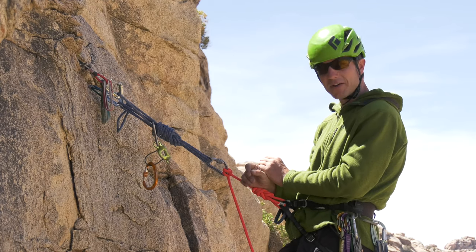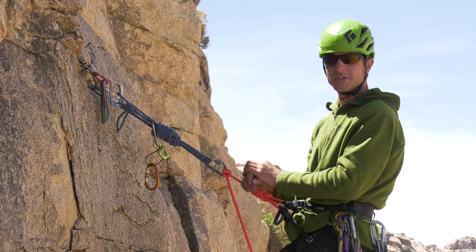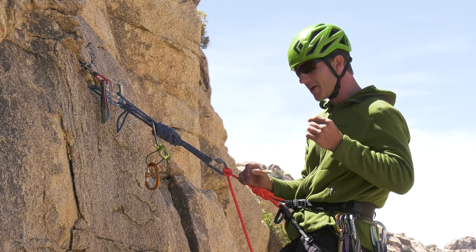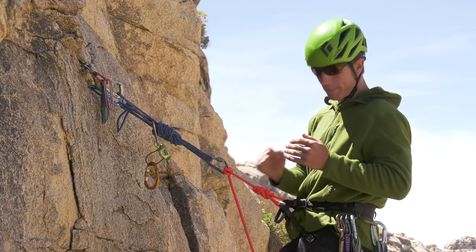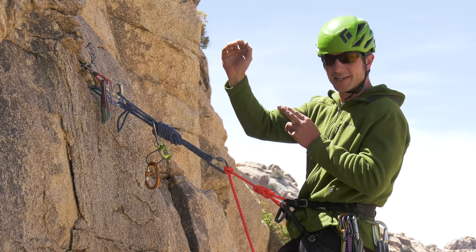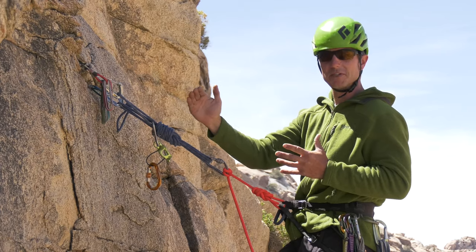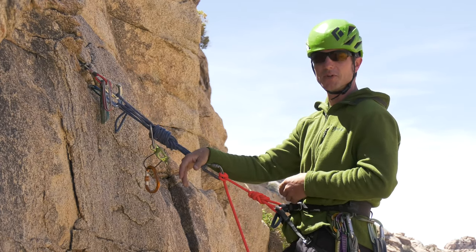Linking pitches can save time. However, it was a mistake I commonly made as a younger, more enthusiastic climber — I would get excited, take the lead, and try to go as far as I could. I'd end up fighting massive rope drag 180 feet above my partner, past all the nice belay stances, but with not quite enough rope left to reach the next good belay stance, down to my last three pieces of gear with no obvious placements. So linking pitches can be fast or it can end up costing you time.